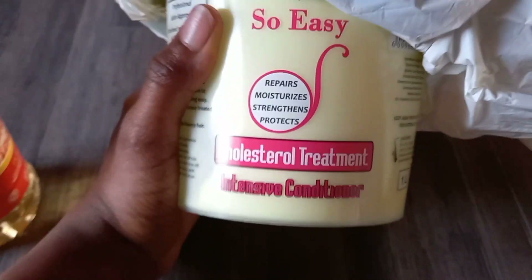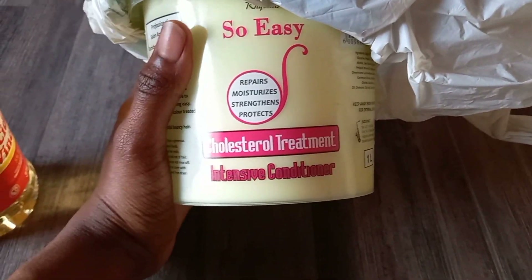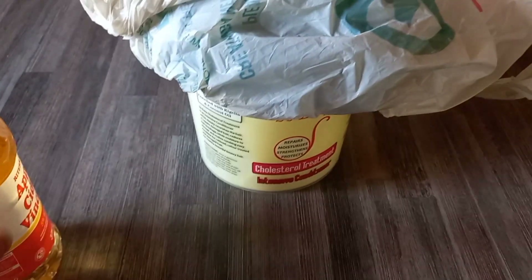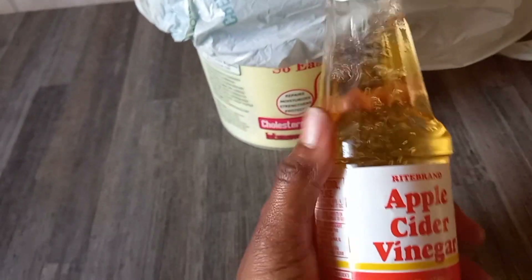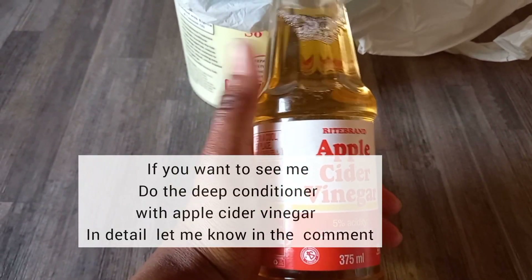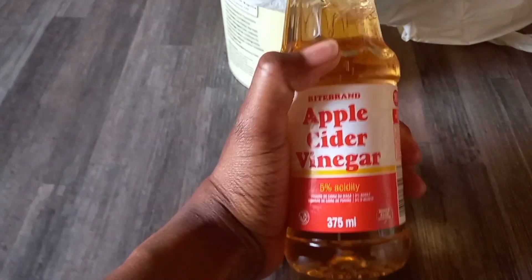I used these two products together — I first applied the cholesterol treatment on her hair and then sprayed the apple cider vinegar rinse on top while the cholesterol treatment was on.